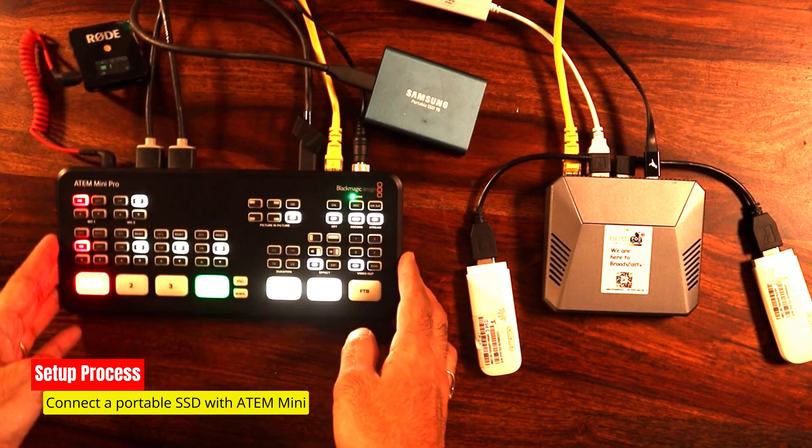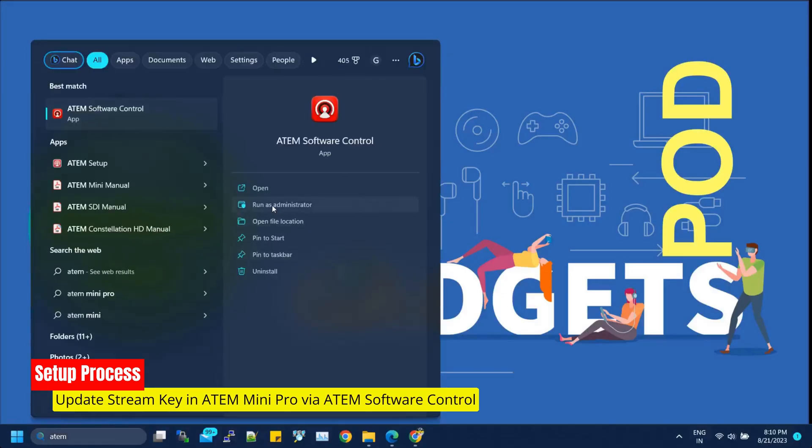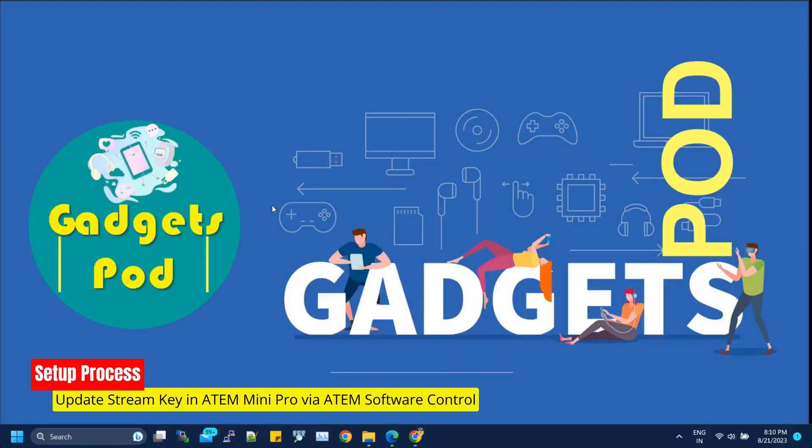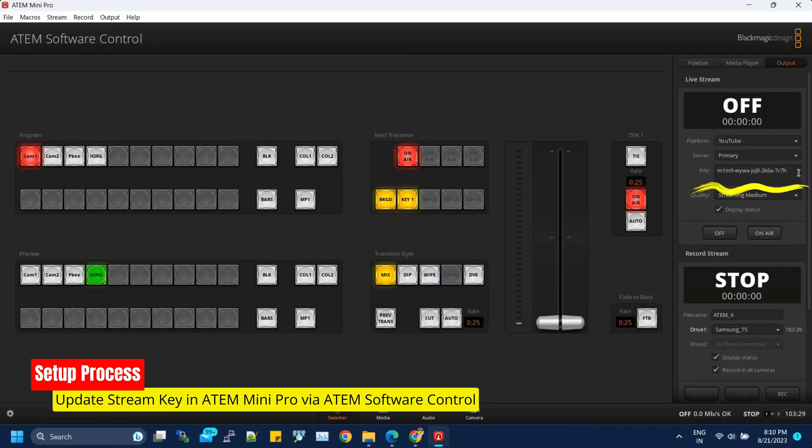Before we hit that live button, there's a crucial step — updating the stream key and URL in the ATEM Mini Pro. You can easily do this by accessing the ATEM Software Control. This ensures that your live stream goes exactly where it's supposed to, giving you the peace of mind to focus on creating fantastic content.